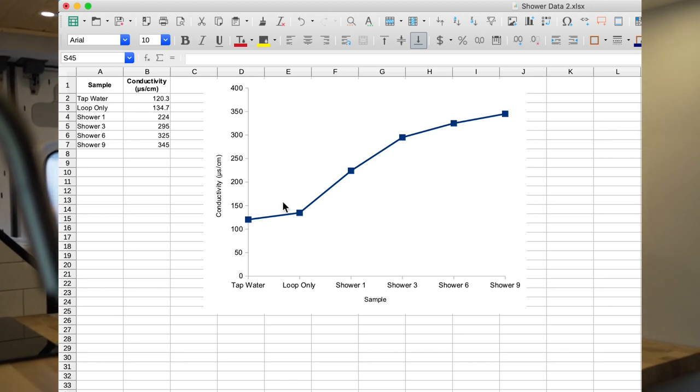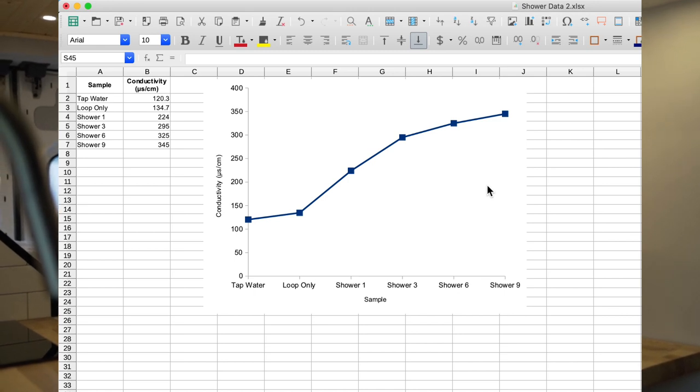You might be wondering why we just reduced the pH by 2.6. We looked into it further and found that hard water, which we have at home, as it sits in a container out of the system it starts becoming more and more basic with time. All of our samples sat for about 12 hours before being tested, so we think that can account for some of that pH increase. Next we have conductivity, which is a measure of dissolved solids in the water, and you can see it's a fairly steady gradual increase from the loop only all the way up to shower nine.